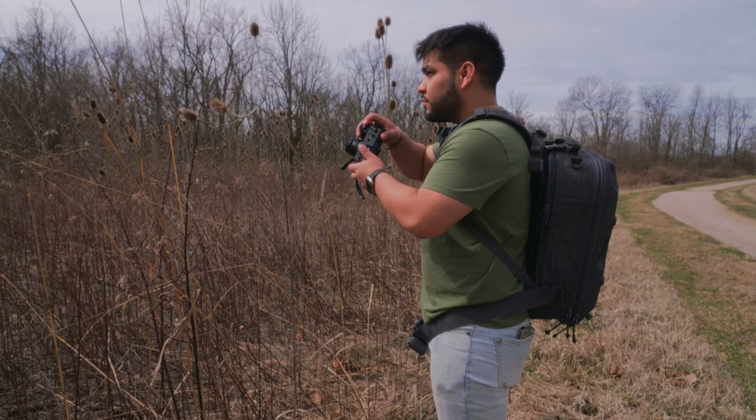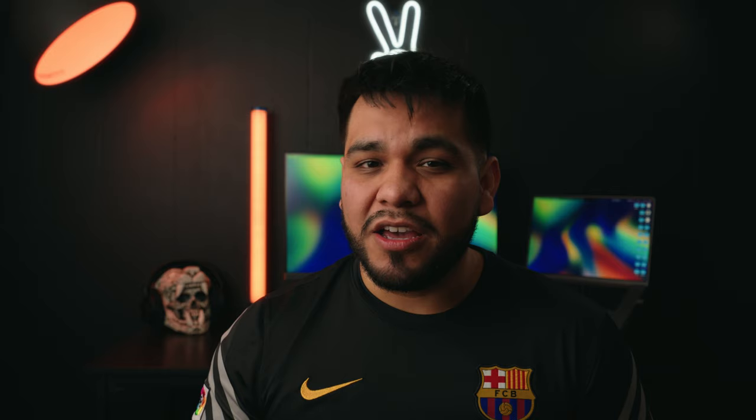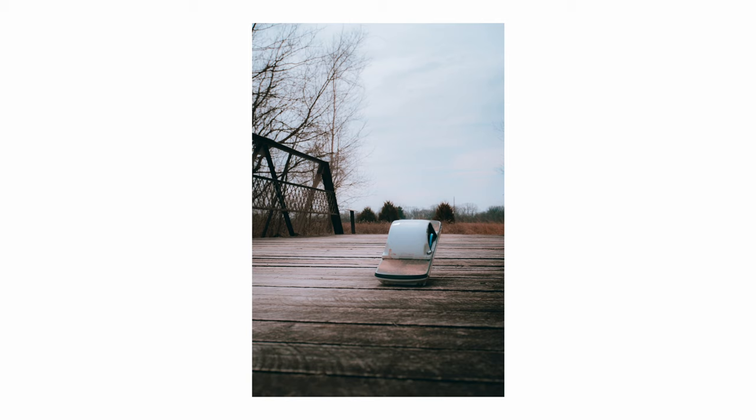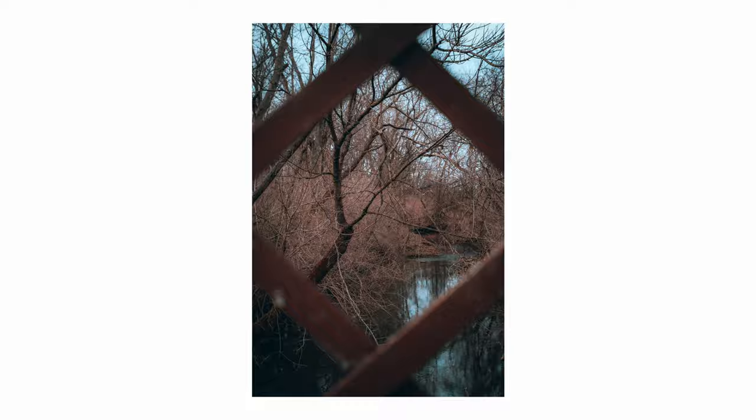One big reason I got this lens is that it's manual focus only. Most people probably want autofocus, but I really want to practice manual focus — especially because I'm thinking of upgrading to cinema lenses for my video cameras, which are typically manual focus. The more I can practice, the better. Going manual focus makes you slow down a little, really think about the shot you're taking, and you start learning more about composition and the types of shots you like.